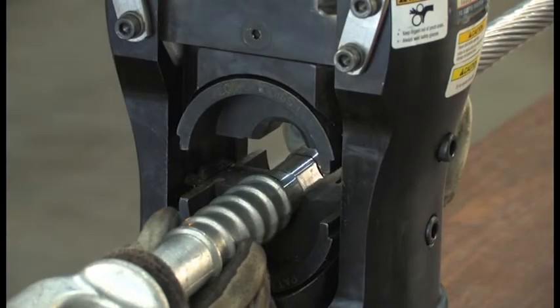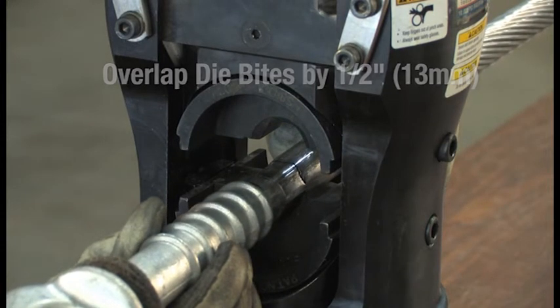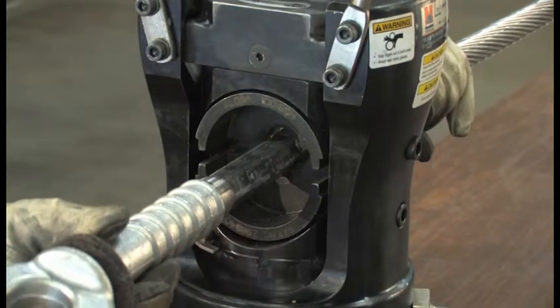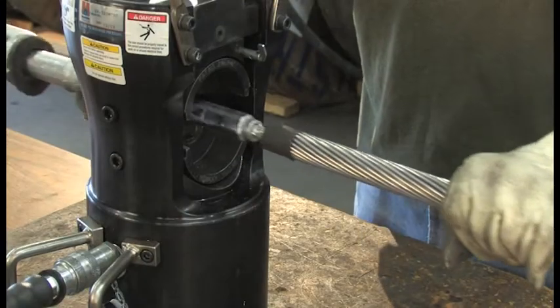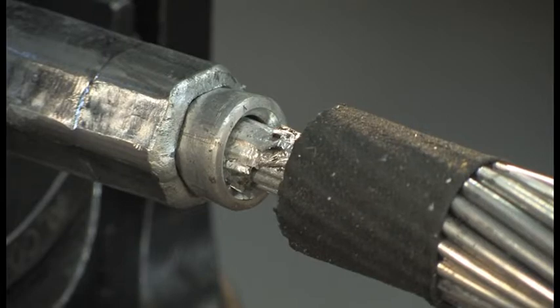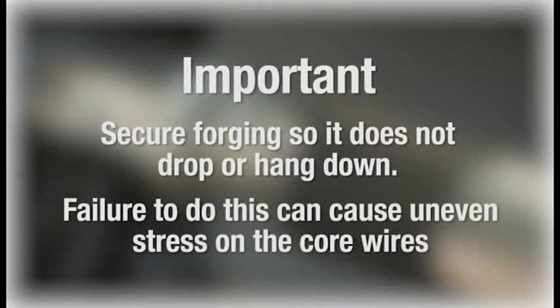Move the forging and conductor to do the second press so that the bite edge of the die overlaps the last bite by a half an inch. Make the second compression. Continue down the entire length of the forging in the same way, making sure to overlap the die bites. When you've completed compressing the steel forging, you'll notice that the aluminum insert extrudes from the end — this is why the outer aluminum wires are trimmed an extra inch and a half past the length of the steel forging. After the steel forging is compressed on the core wires, make sure to secure the forging so it does not drop or hang down, as this can cause uneven stress on the core wires.